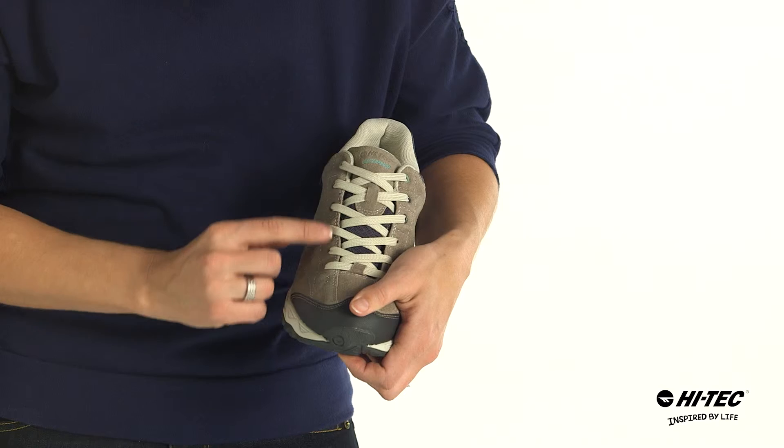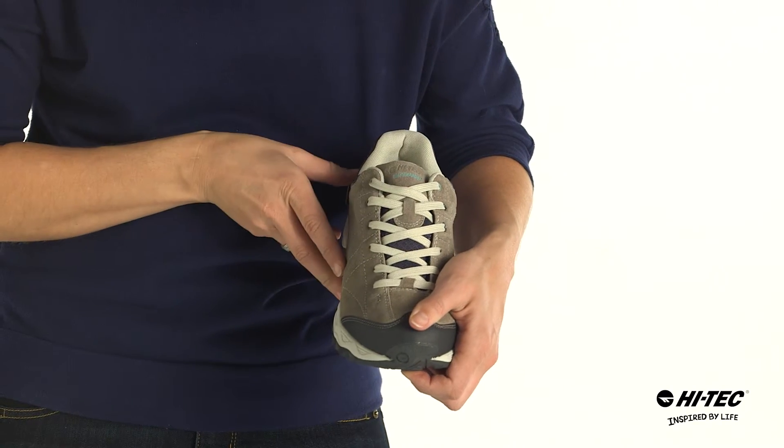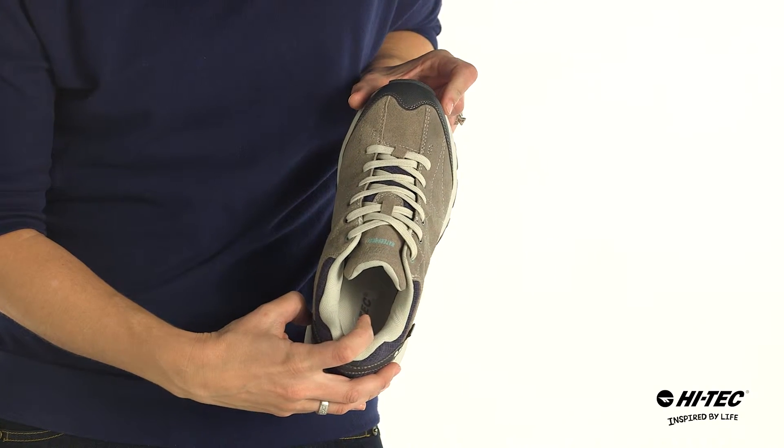It also features a traditional lacing system for a custom fit, a gusseted tongue to keep the rocks and pebbles out, as well as a contoured sock liner for comfort and support.